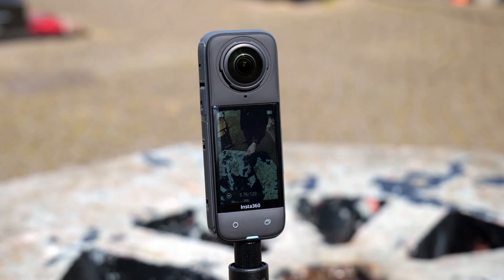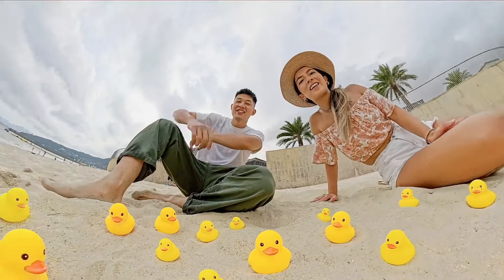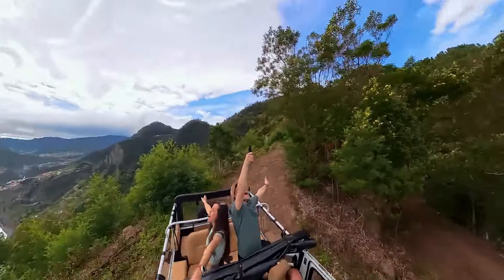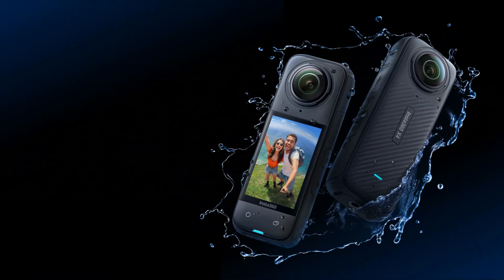X4 has increased its battery capacity to a massive 2,290mAh, getting you 135 minutes of recording time at 5.7K 30fps — a whopping 67% more than the X3. Power through the action like never before. Dive into adventure with X4, waterproof to 33 feet right out of the box, to record your underwater adventures in stunning 360-degree detail.